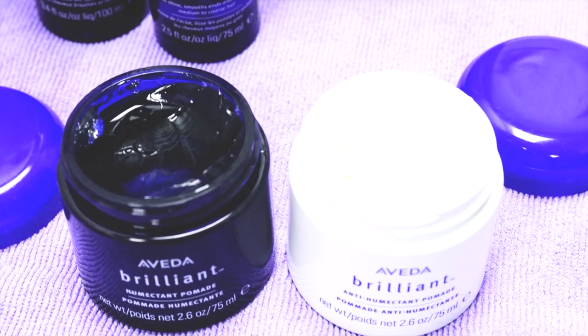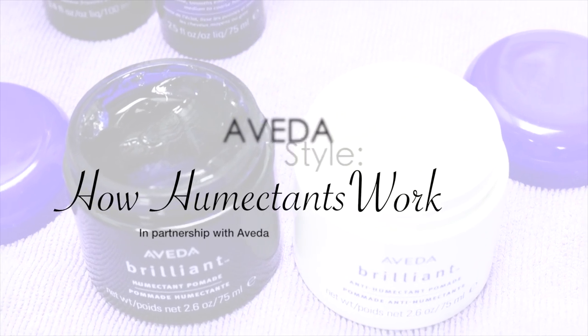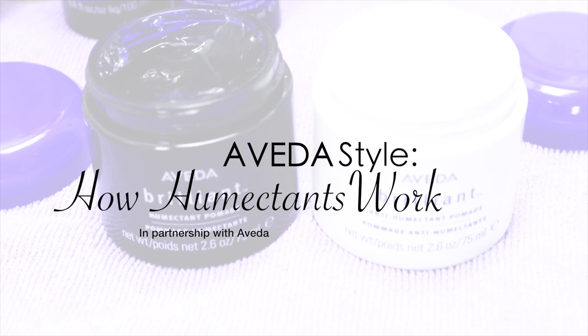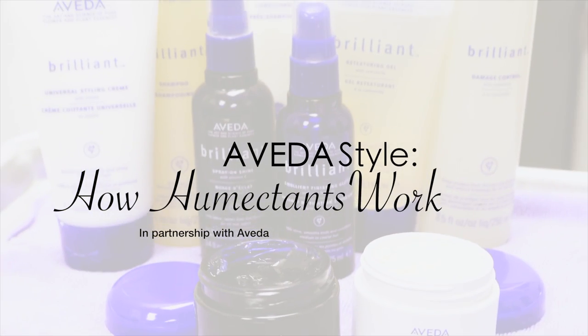In this tutorial, I want to show you two pomades from Aveda to help you understand humectants and how they work. I decided to call on my girl Angela for this one. Let's see if she can help us out.